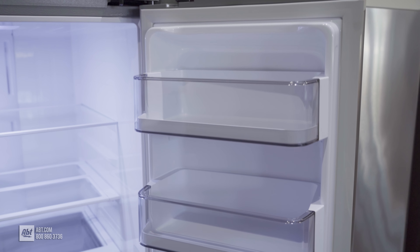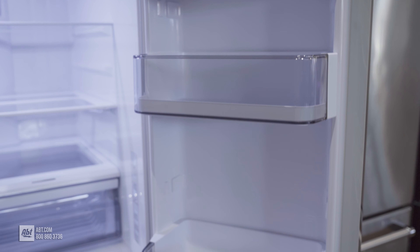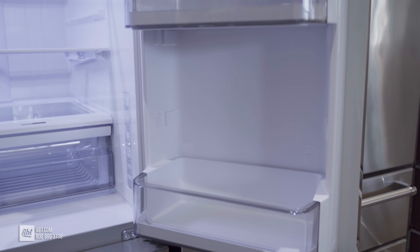The refrigerator doors feature six bins, with three deep enough to hold gallon-sized containers, and all are easily removable for cleaning.